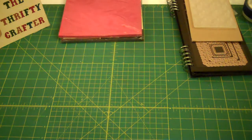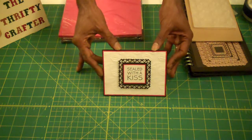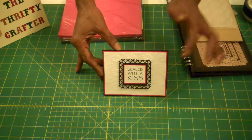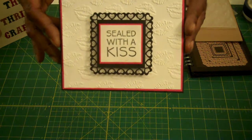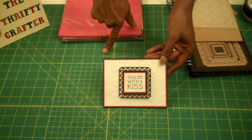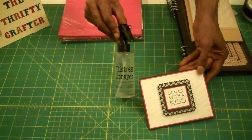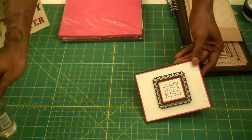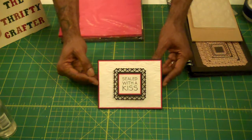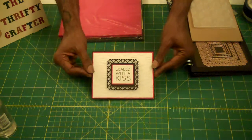Here is my finished card number two. If you go to my blog — I'll post the link in the description — I'll leave the measurements there. I don't know if you can see the lips on the embossing, but here's a quick tip: when embossing, I put score tape on the back of the piece I'm going to emboss, then I lightly spray it with a Tim Holtz mister before running it through. That's my quick tip for today! I also added foam square dimensionals that I got from my 99-cent store.